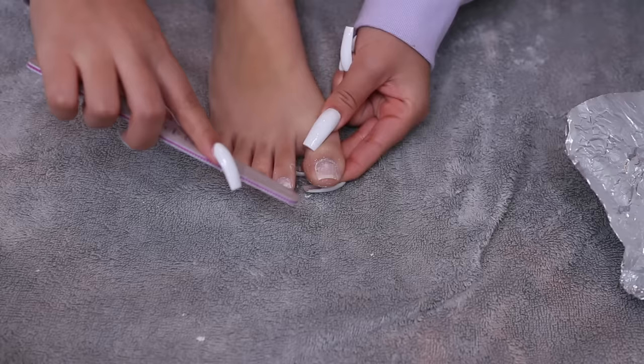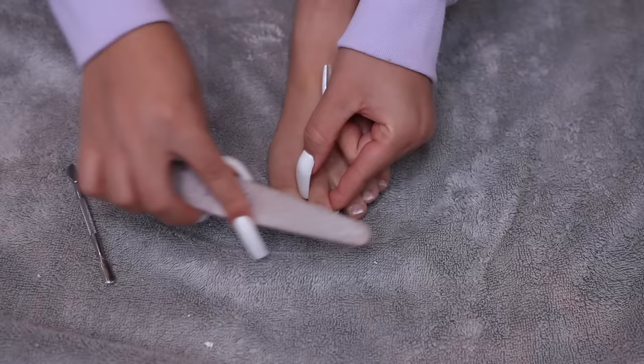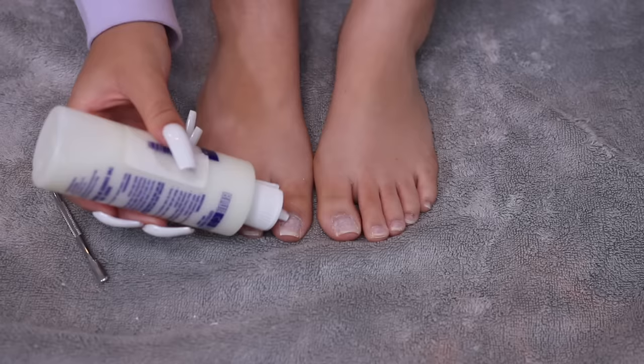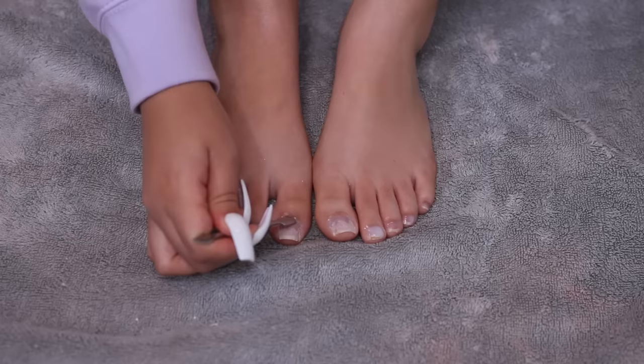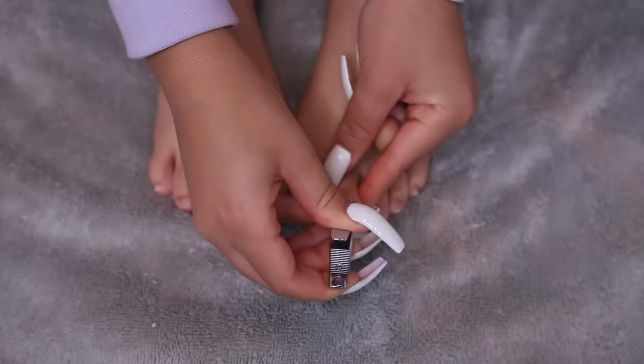For any remainder I gently buff away the extra gel with a nail file. Then I apply the cuticle remover — which I got off Amazon, and all products will be linked in the description — and use that same tool to push back my cuticles and clean up the cuticle area.